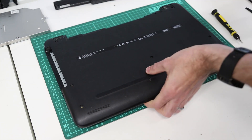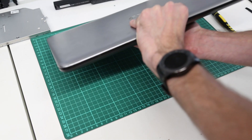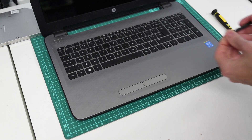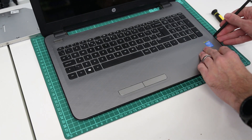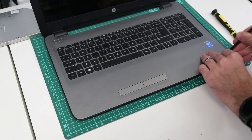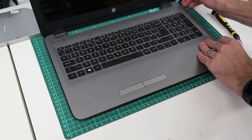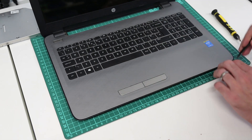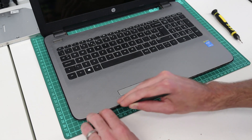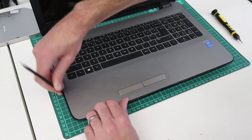With that done, we're going to turn the machine back over and then take our pry tool and go around the edge where the black plastic meets the inner palm rest, and work our way around gently releasing the base from the top palm rest.